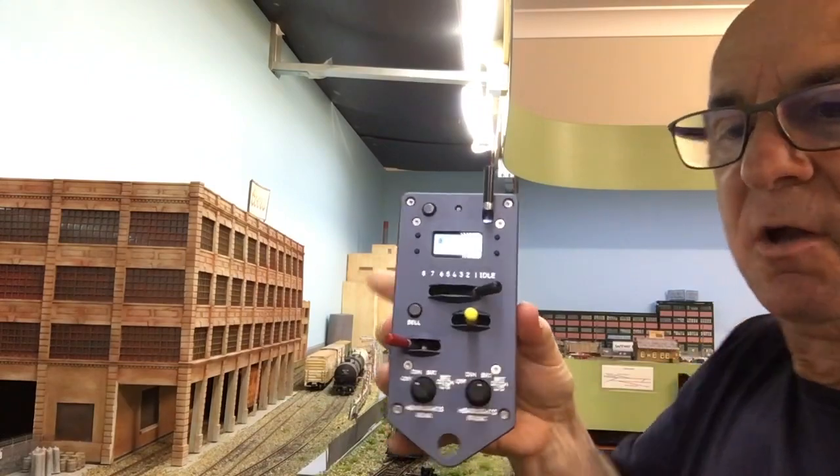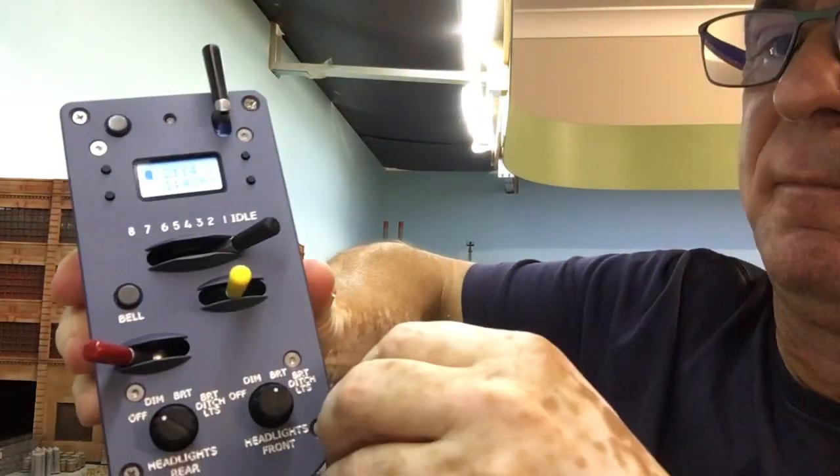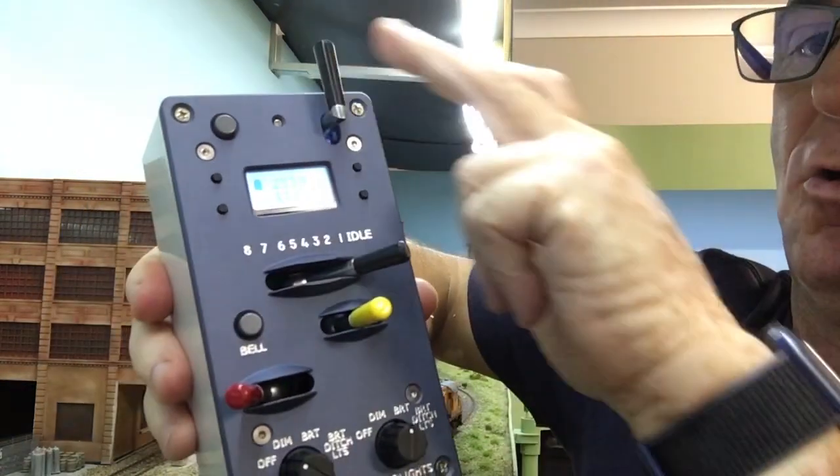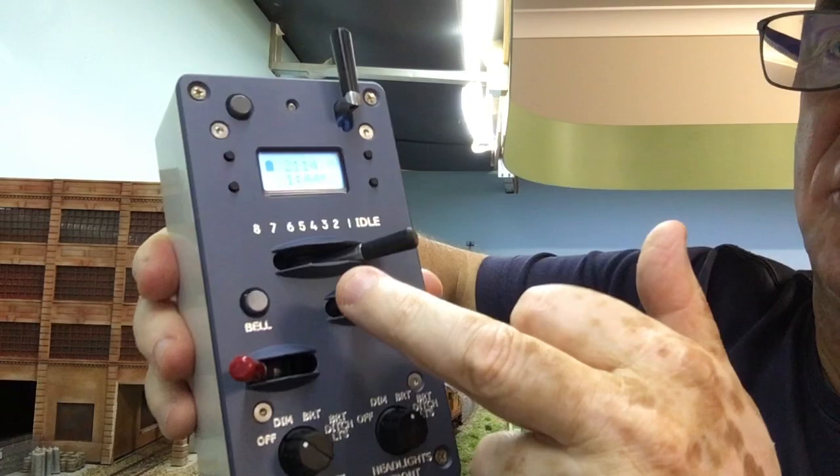A few of you have asked for a demonstration of the Proto Throttle, so I thought I'd give you a quick run around on the throttle. There's your horn, and there are your notches for your throttle and direction.